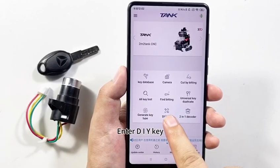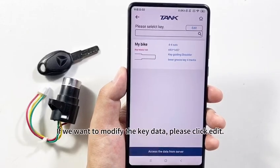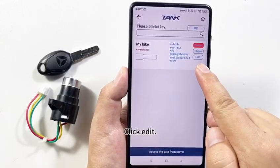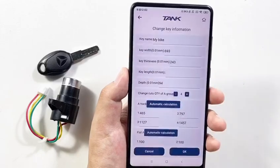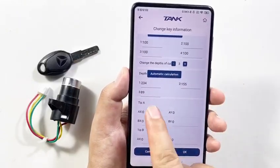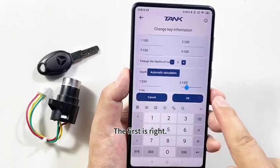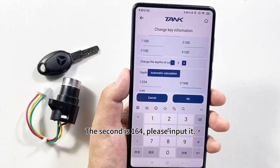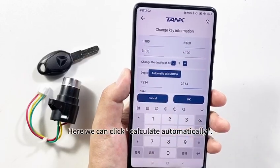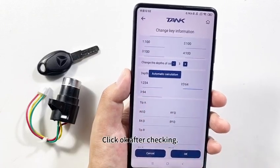Enter DIY Key and click My Key. If we want to modify the key data, please click Edit. Slide downward — here we can modify the key depths. The first is correct, the second is 164, please input it. Here we can click Calculate Automatically and the third result appears automatically. Click OK after checking.